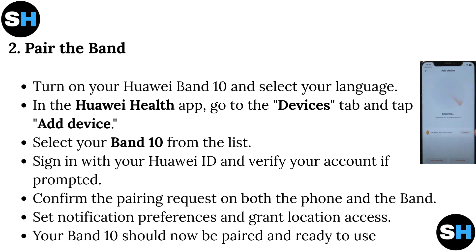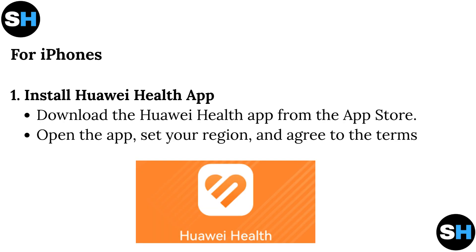Your Band 10 should now be paired and ready to use. For iPhones: Install the Huawei Health app by downloading it from the App Store. Open the app, set your region, and agree to the terms.